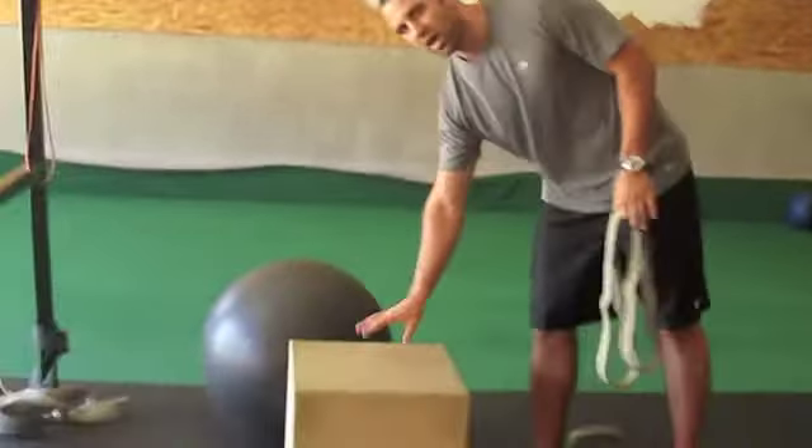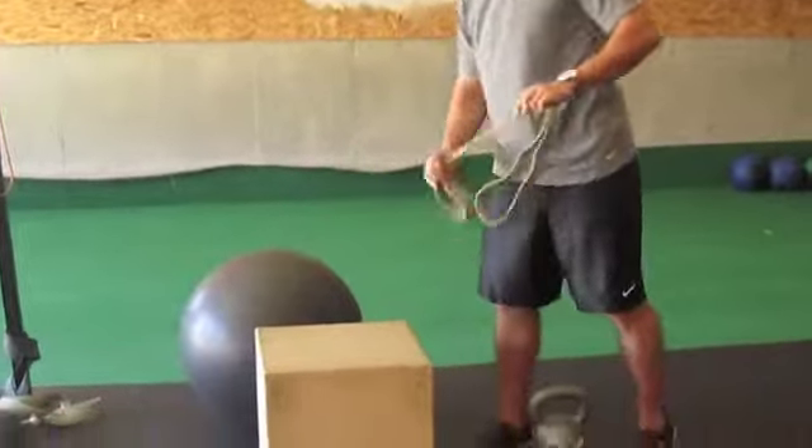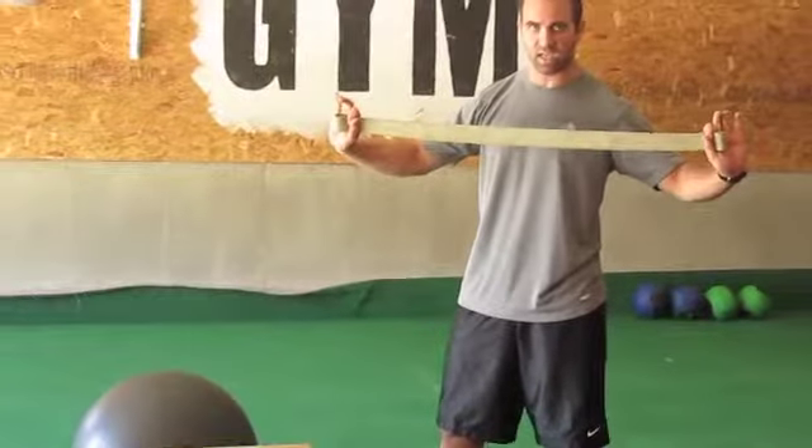What we're going to use: we're going to use a medium sized box, we're going to use a stability ball, and we're going to use a kettle bell.